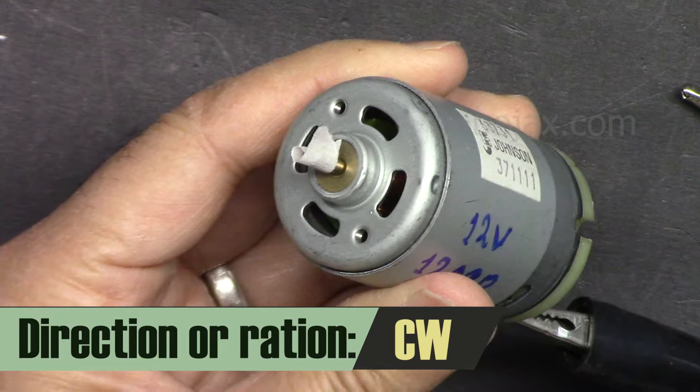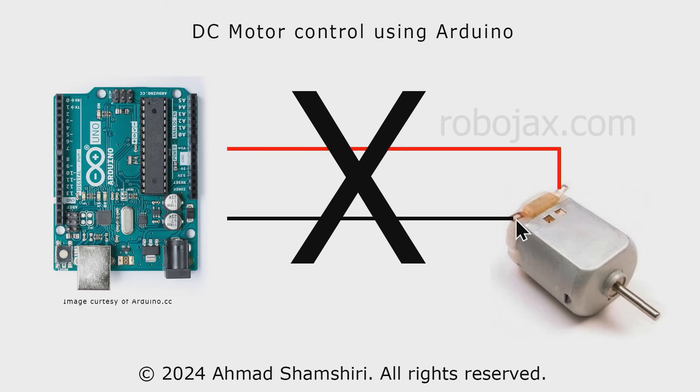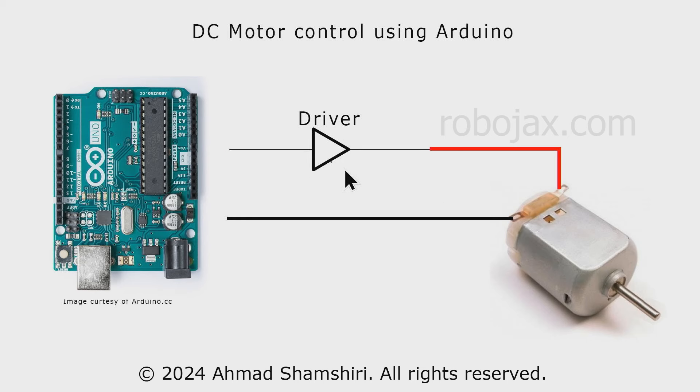As you can see it is now going clockwise. The question is: why can't we just connect the motor directly to an Arduino, ESP32, or Raspberry Pi? The answer is that the microcontroller cannot supply enough power to the motor. Even at five volts, it can only supply 10–20 milliamps, but this motor needs 1200 milliamps. We need something called a driver, which gets the signal and amplifies it many times so we can control the motor.